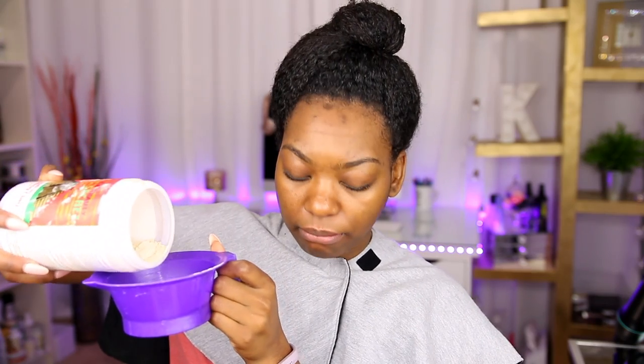I've got my mixing bowl together and I'm going to put some Aztec clay inside of it. Then I'm going to add apple cider vinegar to it.